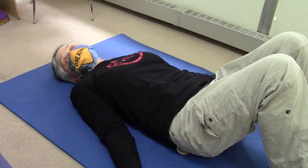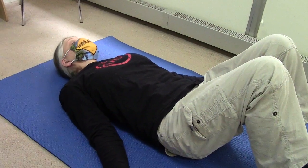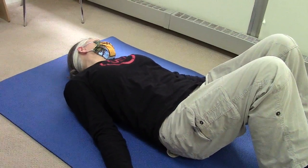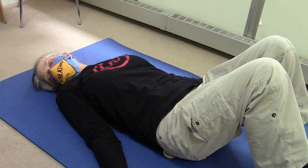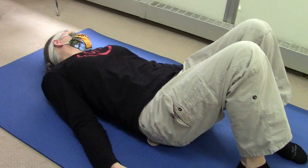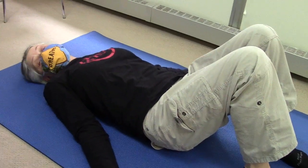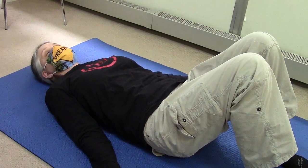Doing the head nods — the eyes go to the right, the head rolls to the right. Eyes to the left, head rolls to the left. You're just going to do that with your eyes leading your head. It helps to warm up the neck and actually the whole spine. Come back to center. You can do five of those, ten of those, whatever you have time for — just go slowly and gently.